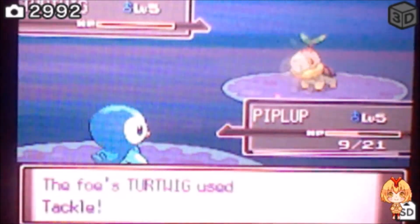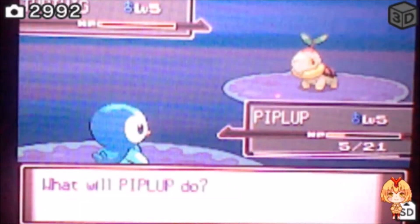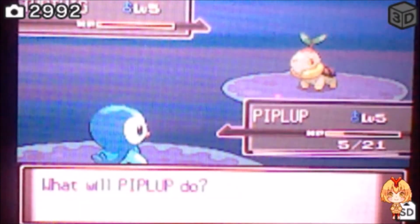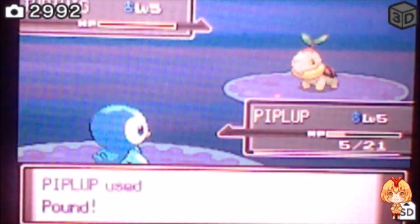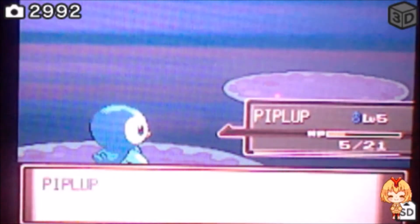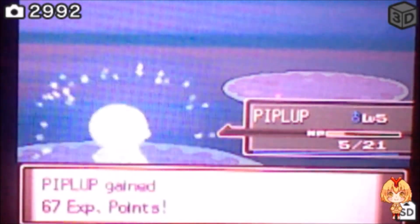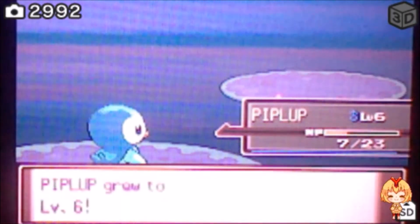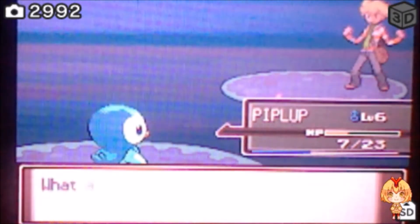I have no idea how many soft resets this took, but I've been hunting this since around the time I was hunting on my HeartGold. I'm just really anxious to save this because my Platinum's been acting up, so I hope I can get it saved.